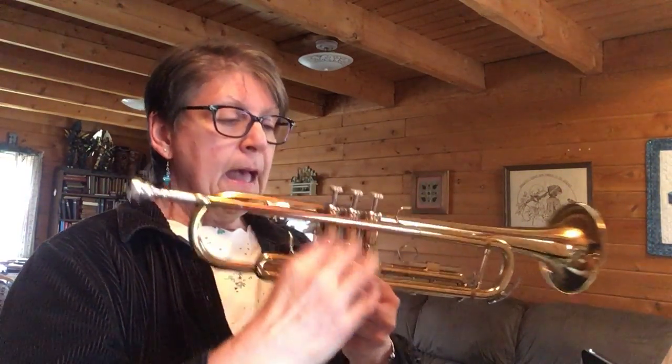If you look at measure one, you have C, B. I'm going to turn my trumpet this way — the middle valve is what you press down. C, B, C, B, B, C, D, C, B, C.